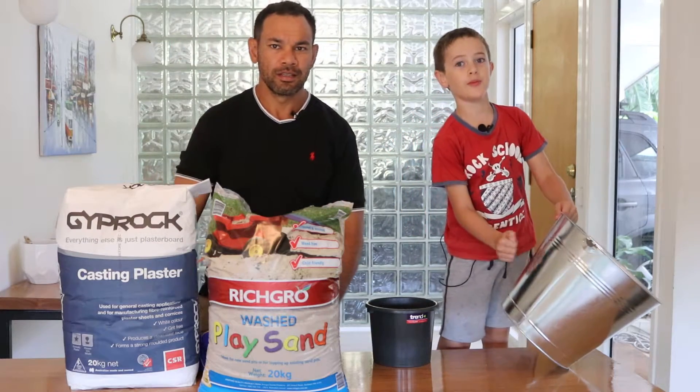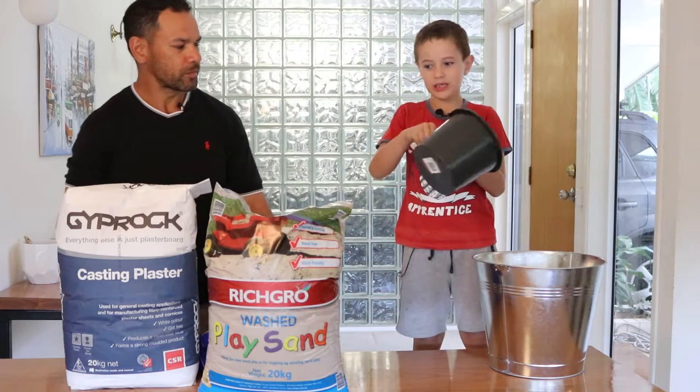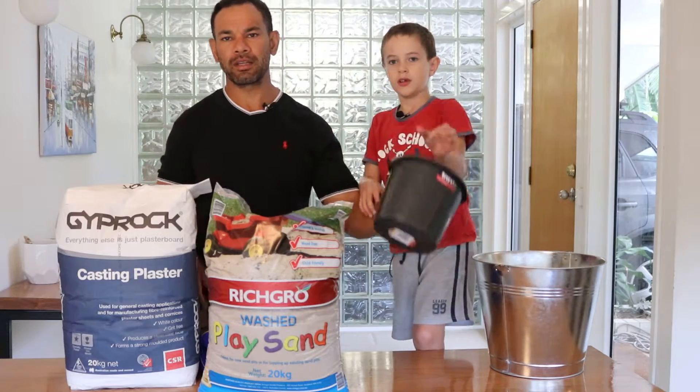With one big metal bucket — fourteen litres — and a plastic bucket. This plastic bucket is about, let's have a look underneath, a three litre bucket.